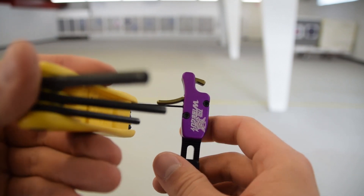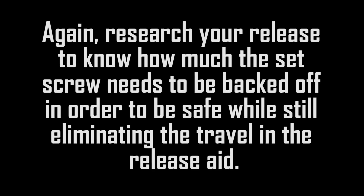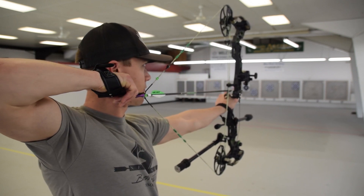On most releases there is a very fine line between setting the trigger travel so there is none and setting it too short, where it actually trips the release when you're drawing the bow back. Research your release to know how much the set screw needs to be backed off to be safe while still eliminating the travel. As a safety precaution, draw away from your face the first time, or put it on a string and try to pull that string apart — that way you can tell if it's going to trigger the release prematurely. If you follow the manufacturer's guidelines you shouldn't have any issues whatsoever.